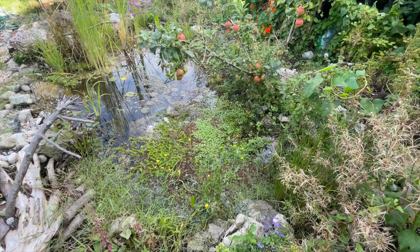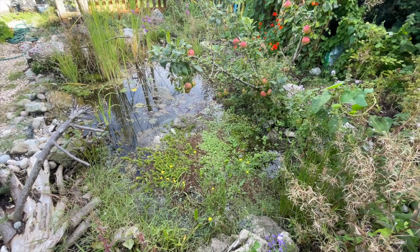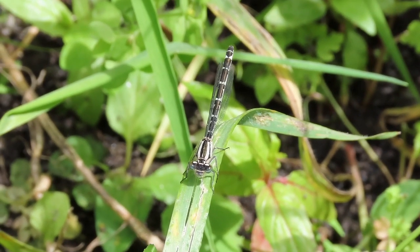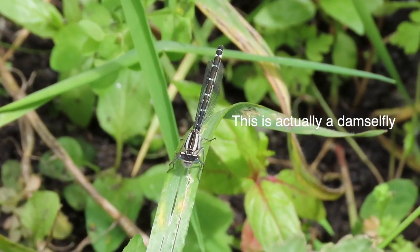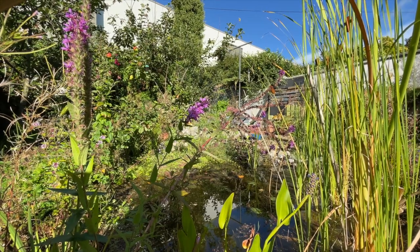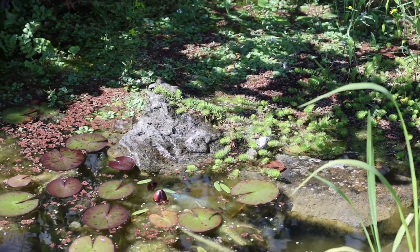One of my ambitions for the pond was that it would become a haven for dragonflies or damselflies. It was a strange year for dragonflies generally around Galway — they seemed very scarce in May and June, but as the weather improved in late June and early July they suddenly appeared in abundance, though not in my garden. Occasionally dragonflies would swoop in, mainly emperor dragonflies, which isn't surprising given that the River Corrib and the Eglinton Canal are close by. Maybe it was a bit optimistic to assume dragonflies would discover the pond in the very first year — but as it turned out, I didn't have to wait.